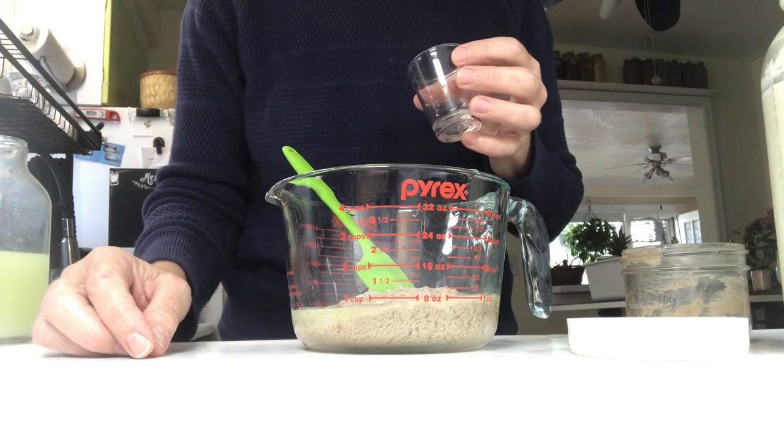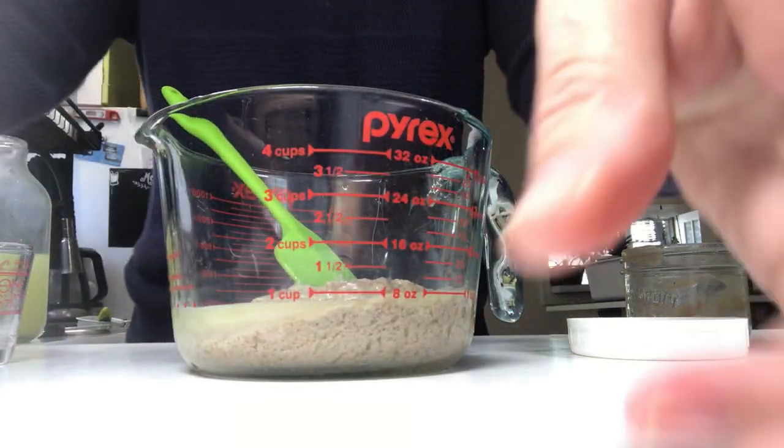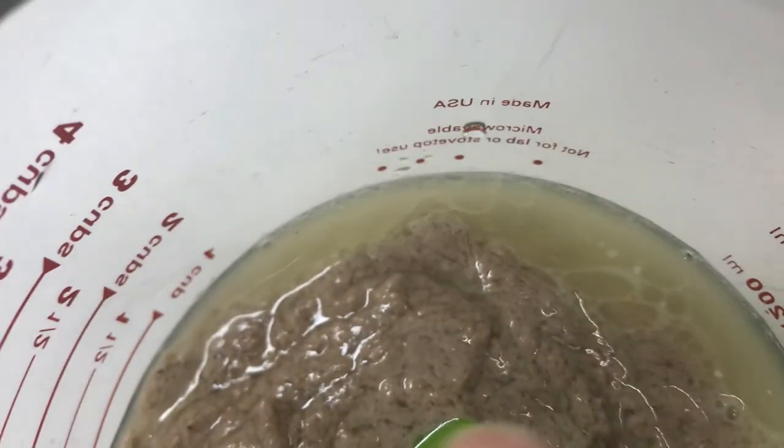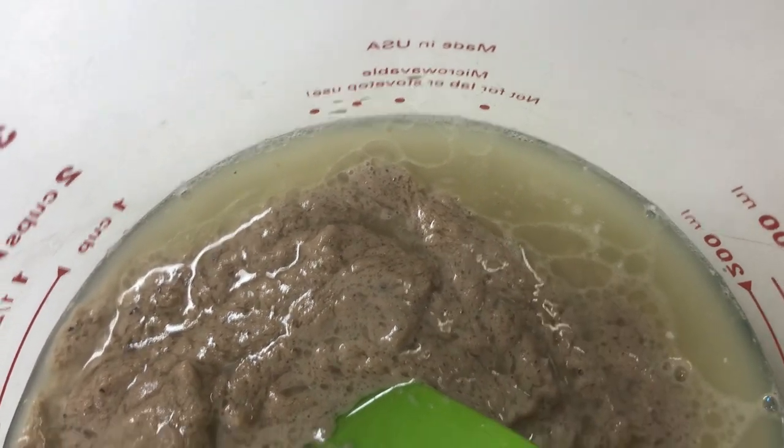I forgot to video it, but I did pour it in — trust me. I'll show you so you know I didn't lie. The proof is in the oil separation. That's how you know that you've put liquid in it.